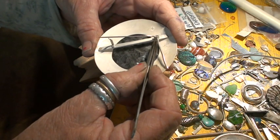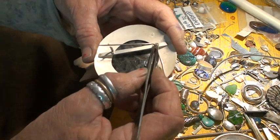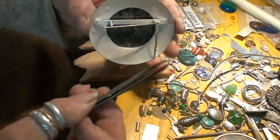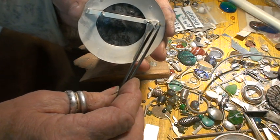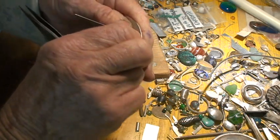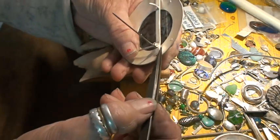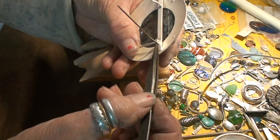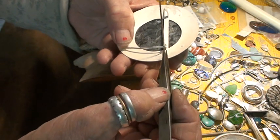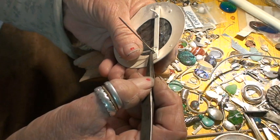I prefer to file down the wire that has to be a snug fit between your hinge and your pin. I file that down so it's a nice snug fit and then I'm going to clip it off. The rule of thumb is, because we're going to rivet this, spread the ends. As long as you're finished with all your soldering, this is the last thing you're going to do before you polish and set your stone. You're going to rivet the pin.